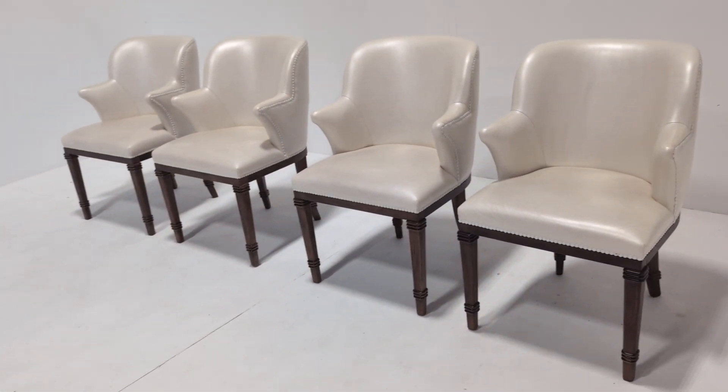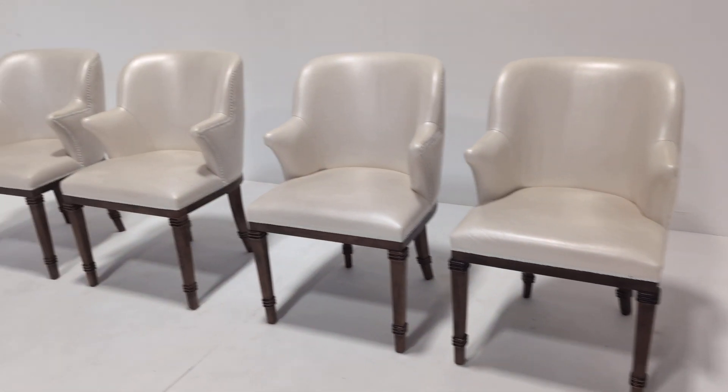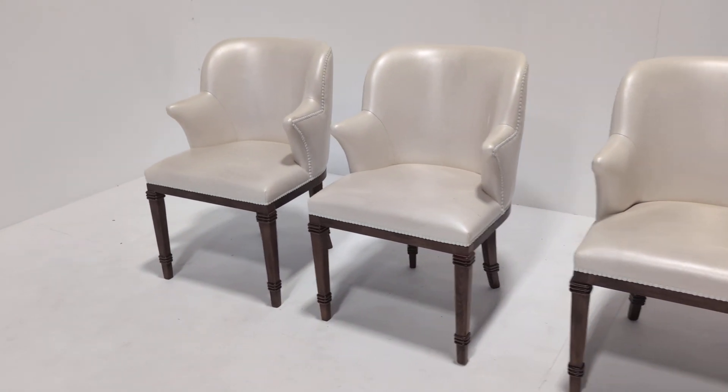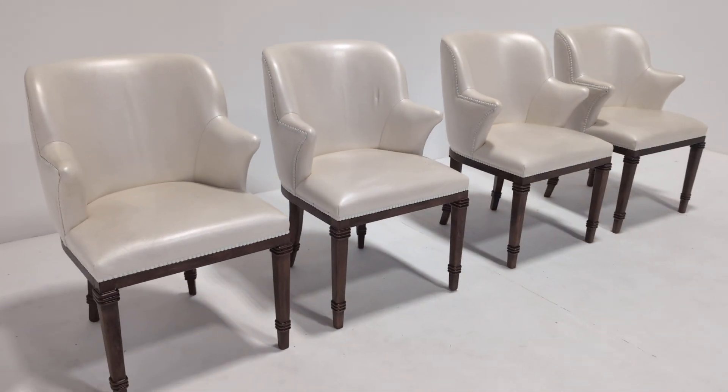It's also worth bearing in mind we currently have — and it wouldn't surprise me if by the time I publish this video we don't — but we do have a set of four in exactly the same shape but with a red velvet fabric finish. Same shape, so if you wanted a bigger set they are available.